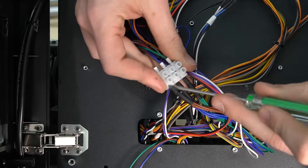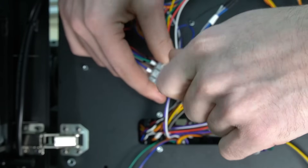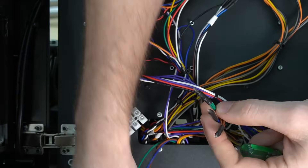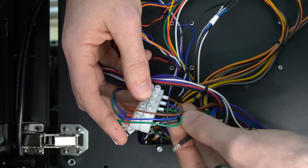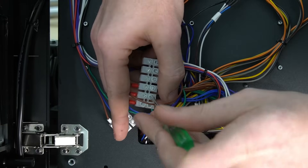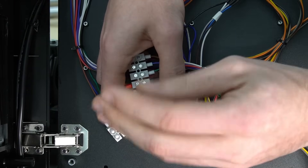With our bracket secured to the back of the Masso, we can now change our attention to the three-way terminal strip, removing the three bundled wires with a flathead screwdriver. After removing them, we're going to install them into the six-way terminal strip for our fourth-axis wiring harness. We're going to connect these opposite of the jumper wire, matching up the colors — brown to brown, blue to blue, and green to green — securing them in place with a flathead screwdriver.